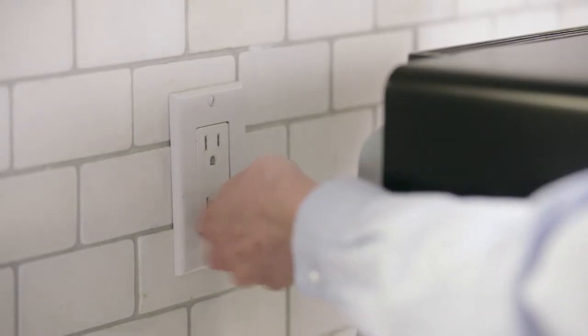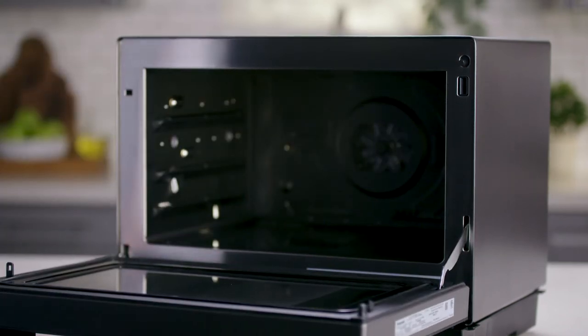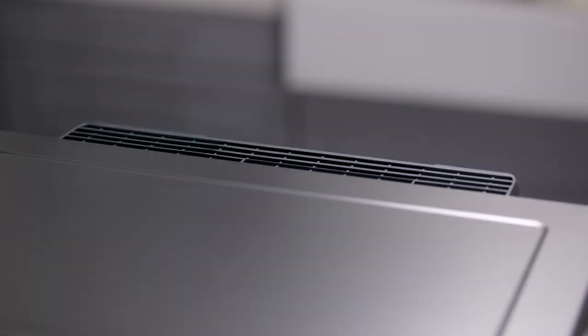Before cleaning, unplug the unit or open the door if the plug is inaccessible. Clean outside surfaces with a soft, damp cloth. When cleaning the control panel, only use a soft, dry cloth. Note that the control panel is covered with a protective film to prevent scratches during shipping — please remove it before use.